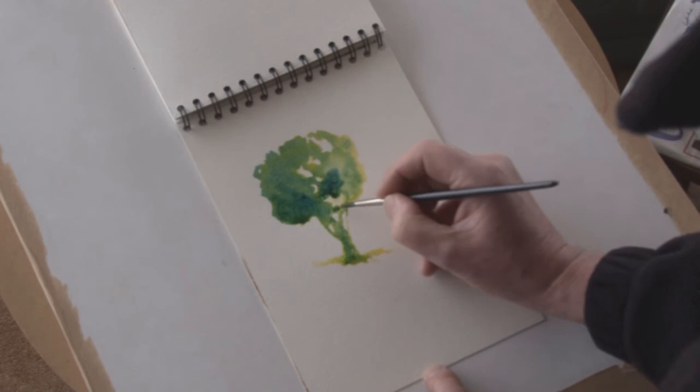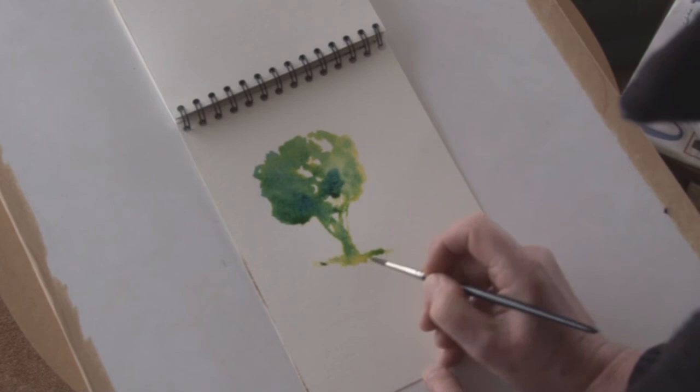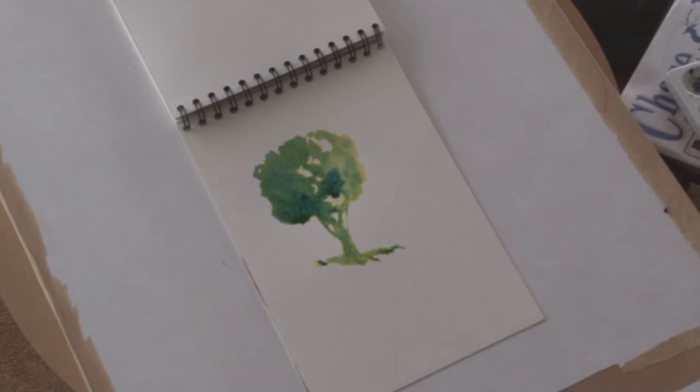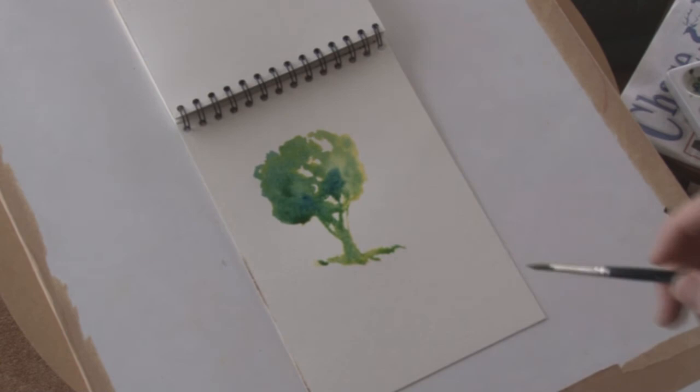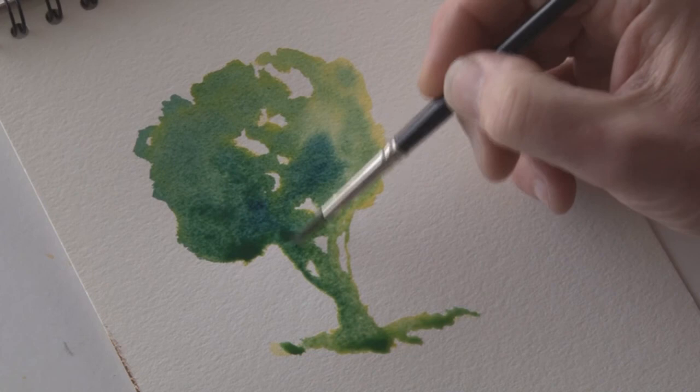Once I've gone over it a few times increasing the depth of the color using the Prussian blue, I'll then go back again using the cadmium yellow. You'll notice that painting yellow on top of green will give a different color to painting the blue on top of the yellow. So here we go now, thickening the darker green areas at the bottom using the Prussian blue.